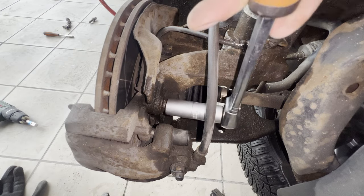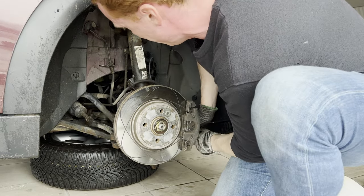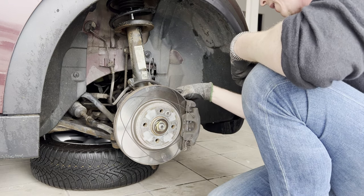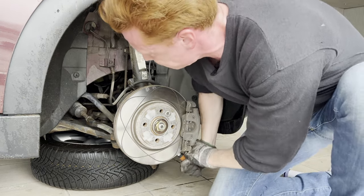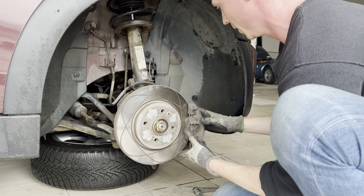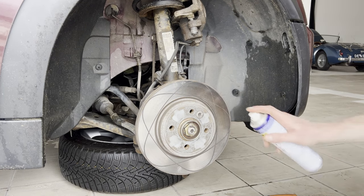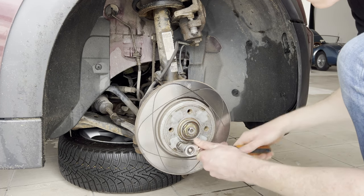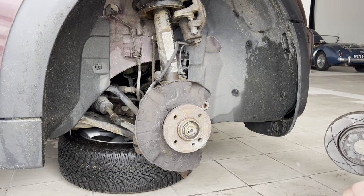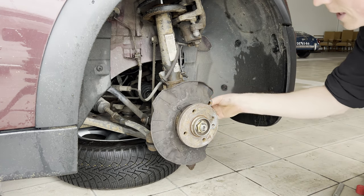We're going to loosen the brake caliper with the 16 millimeter — there we have it! Finally, those bastards are on there tight. Brute force, baby, brute force. That's one, that's two. Now we're going to hang this caliper on the strut. Now we're going to remove the brake disc — there we go, that did the trick. First we're going to undo the axle nut so that we can push the drive shaft a bit inwards to create some space to remove the bearings.